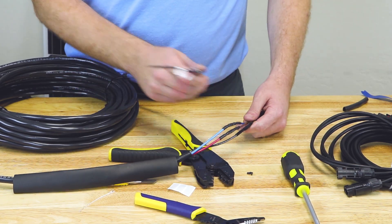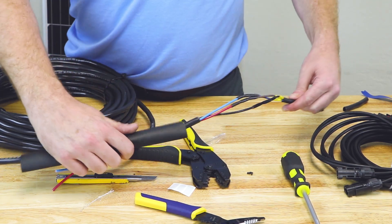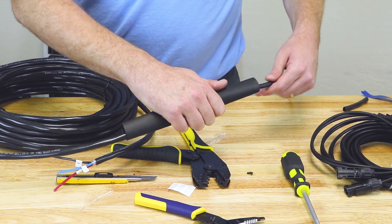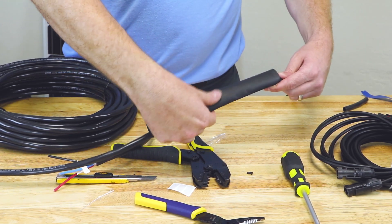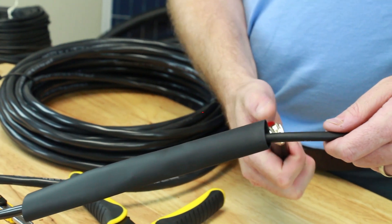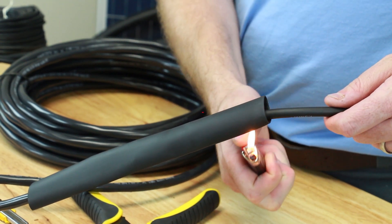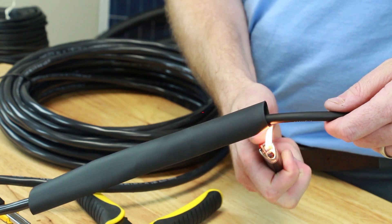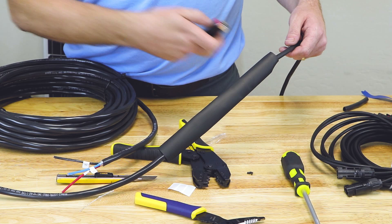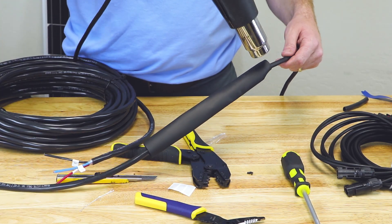With our wires labeled, we can move on to our final heat shrink application. We'll take the big tube and slide it right over so those crimps are roughly right in the center. You can use your lighter — it's going to take a while as you slowly heat up the entire shrink tube. If you have a butane torch, that's going to make this whole process go a lot faster in the field. Or if you plan ahead, you can do it the night before in the shop with your heat gun.